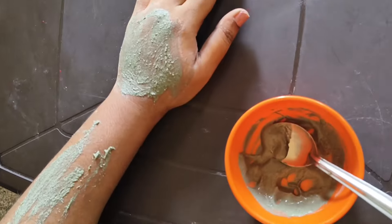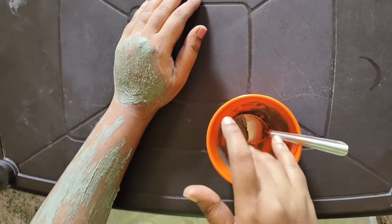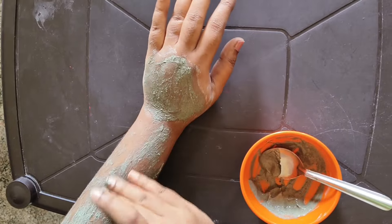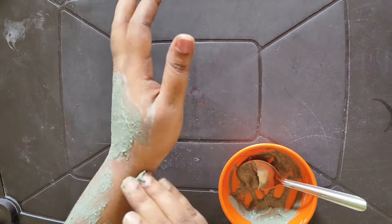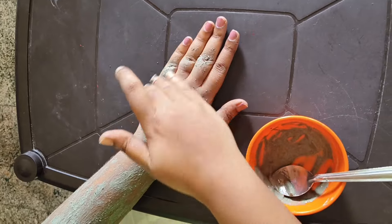I will remove hair from the chest, face, hands, and other body parts. I will use the remaining body parts as well.